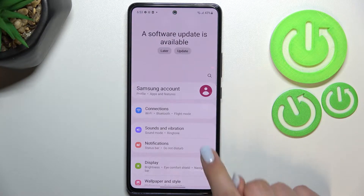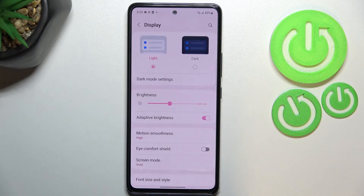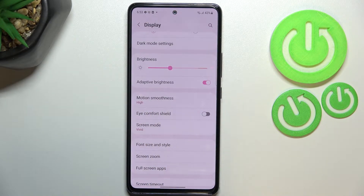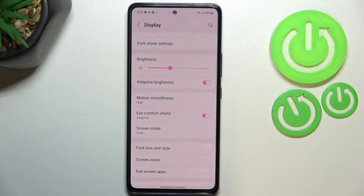Let's begin by opening Settings. Here we have to find Display, and as you can see right here we've got the option Eye Comfort Shield, which is the name of the eye comfort mode in this device — or night mode. You can turn it on without any customization by just tapping on the switcher.